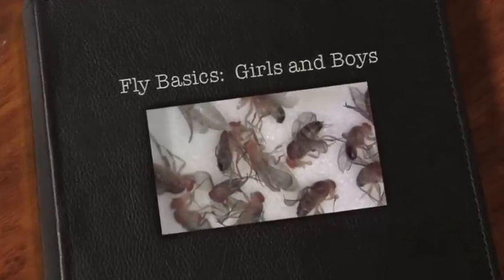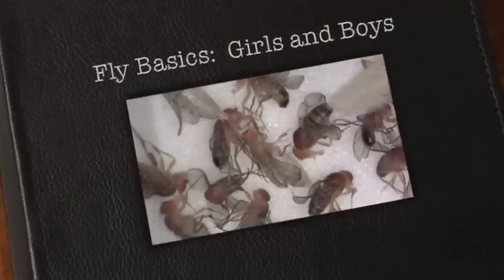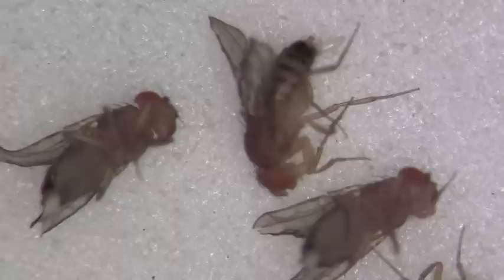The purpose of this video is to help you identify male and female Drosophila flies.